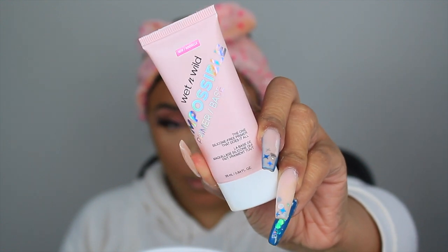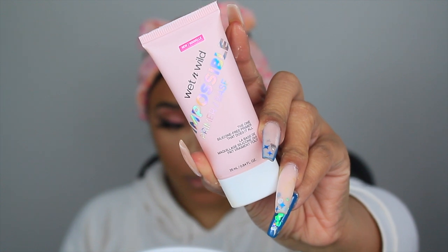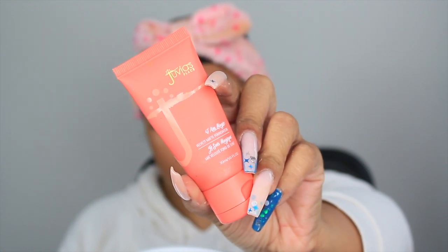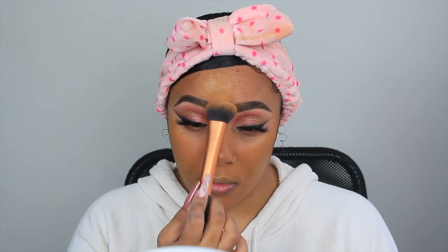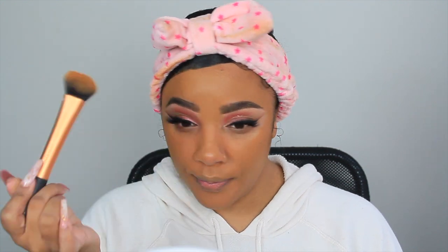Moving on to face — make sure you wash and have a clean fresh face first. I'm using the Wet n Wild Impossible Primer; this is a new primer for me and my first time using it. It's a really nice silicone primer, it mattifies your face and almost blurs it. I was surprised at how it really blurred out my skin — like I looked FaceTuned in person. I'm using the Juvia's Place foundation since this is a Juvia's Place video, applying it with a Real Techniques brush using pressing motions to push it into the primer for full coverage.